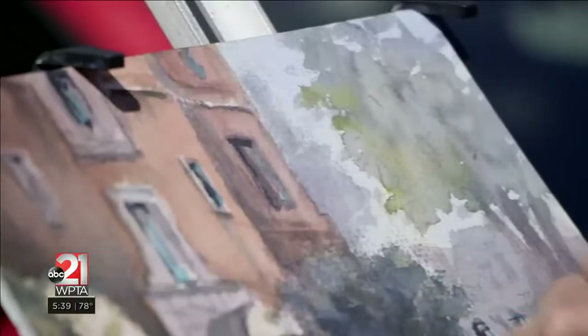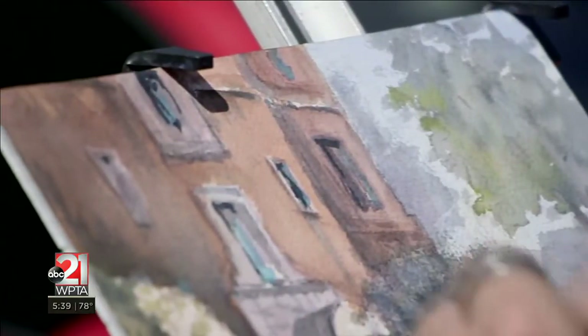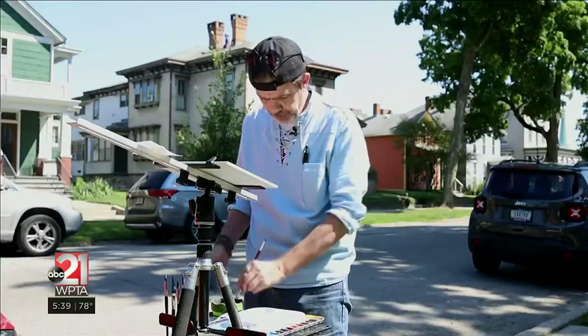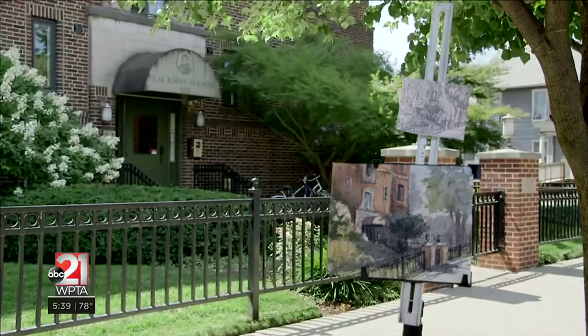It took me years to learn how to just do this and do that. So don't get discouraged right off hand. Start out simple and go from there. Art's supposed to be fun.